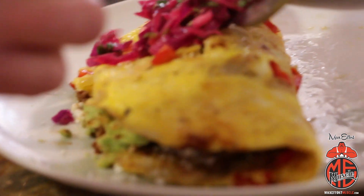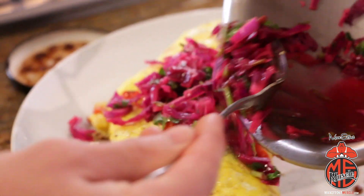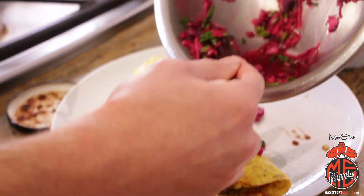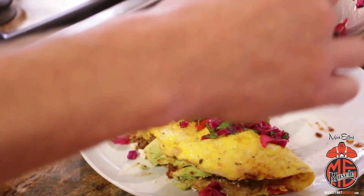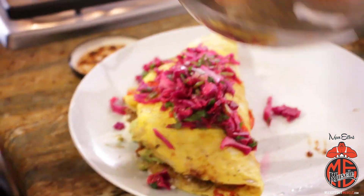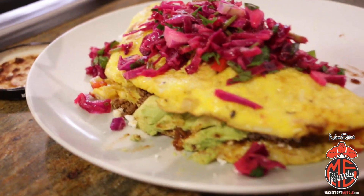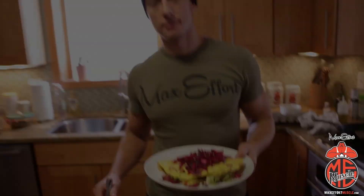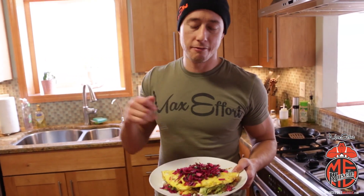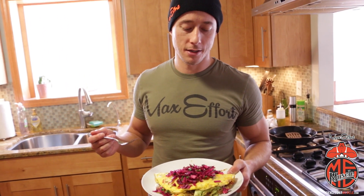Now fold it up and add our crunch on top. This slaw is basically shredded red cabbage, some fresh cilantro, a little olive oil, salt and pepper, and a little fresh lime juice. If you want to keep it simple, just shred some romaine lettuce — it gives you the same crunch, just not quite the same flavor. There we go — nature's number one food, the almighty egg, reinvented in the taco omelet. This will keep it fresh for you guys — you will love this one.